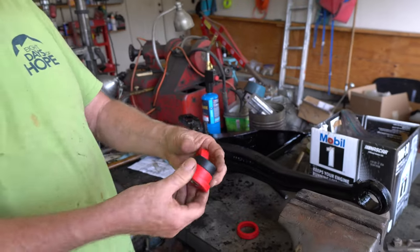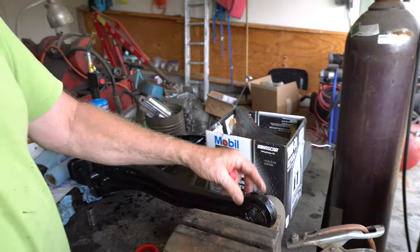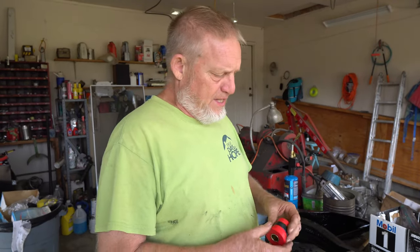What we're doing here today, we're putting polyurethane bushings into the control arms on the Twin Eye Beam. It's pretty straightforward once you know what you're doing.